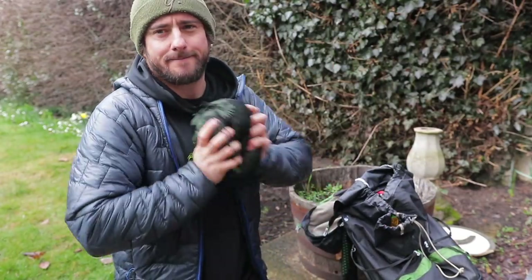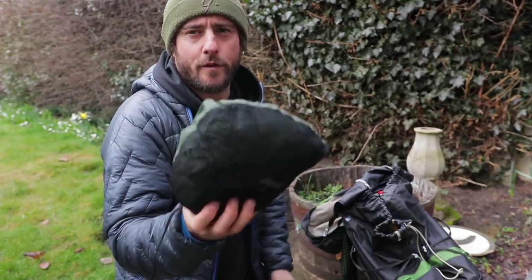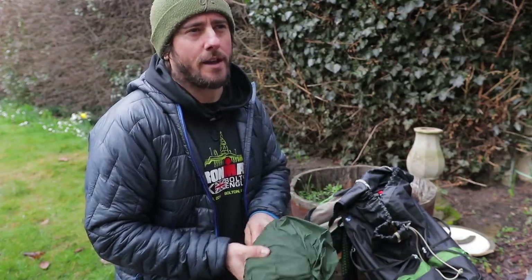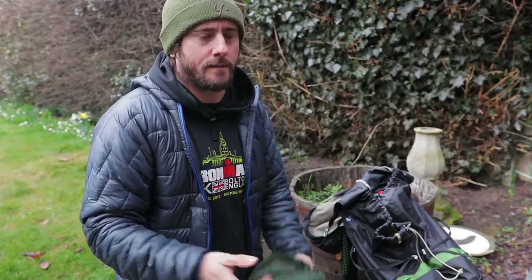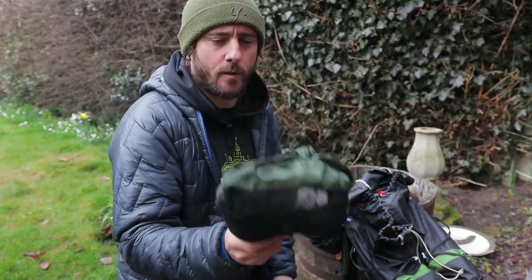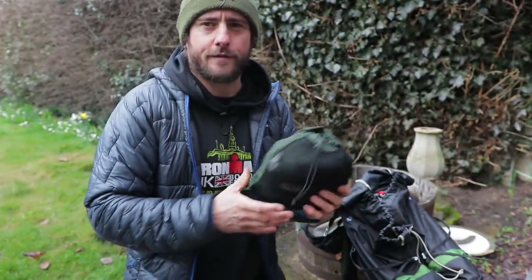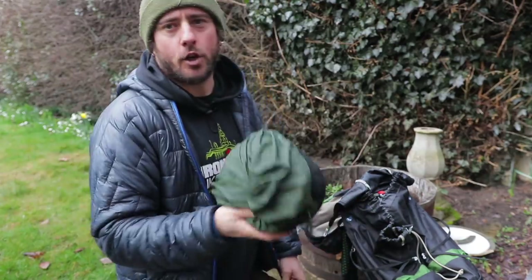I've thought long and hard about this because it is extra weight, but I'm going to take it anyway. This is my Alpkit Hunker XL Bivy Bag. Scotland is notoriously wet and you don't get any let up — you have to prepare for a week or two of just solid rain. I don't want my sleeping bag getting wet and losing its insulative properties. My bivy bag will go over my sleeping bag while I'm in the tent to stop condensation getting to the sleeping bag. And if the weather's fine and I feel a bit daring, I'll just use this instead of my tent.